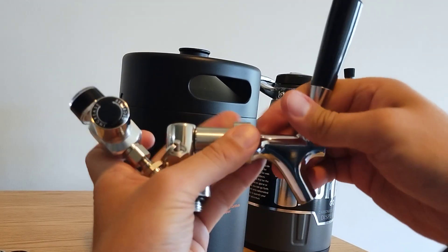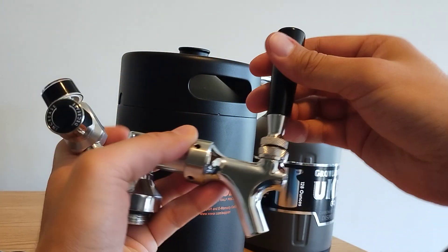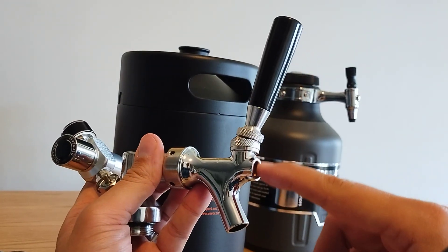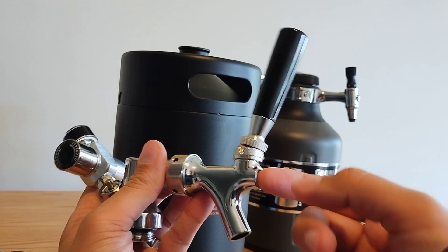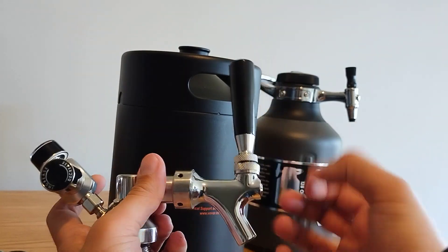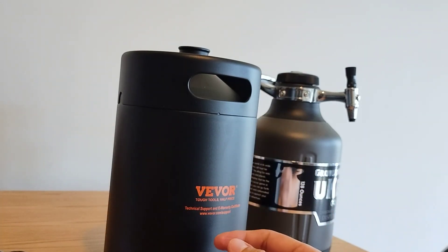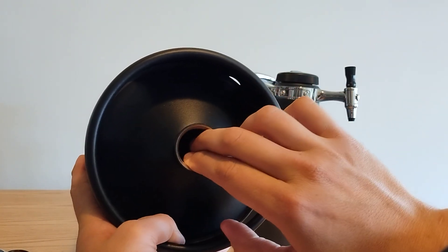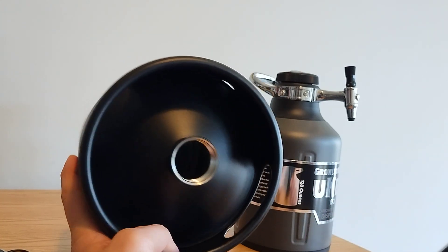The tap handle is pretty standard — nothing extra special. In my previous experience, this tends to get gunked up with beer or soda or whatever, so you have to take this off and clean it out. Not a big deal. For cleaning this one, the hole is pretty small and pretty tight. You could probably get a brush in there.